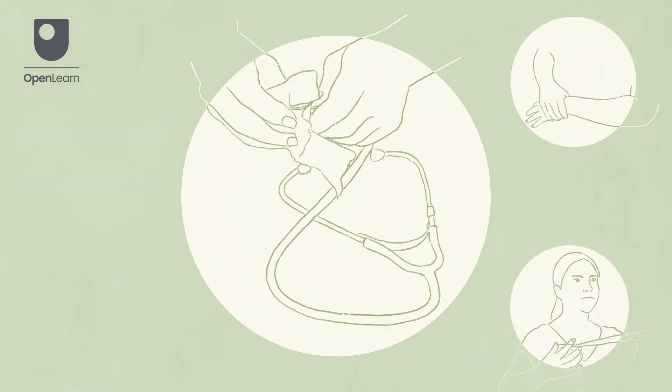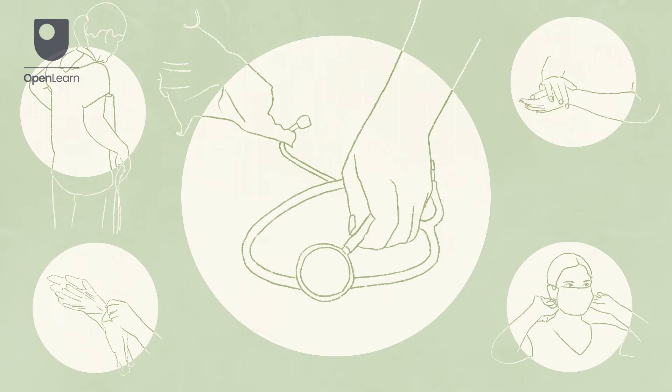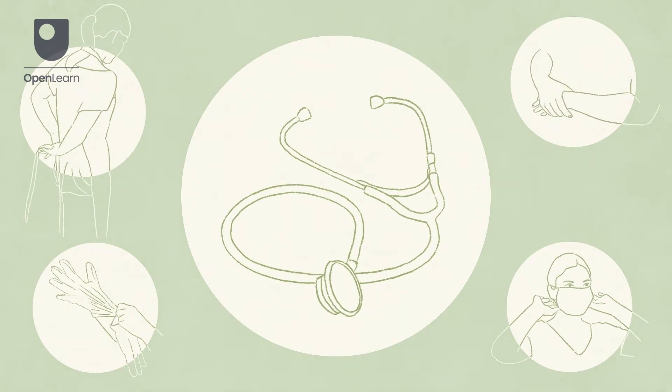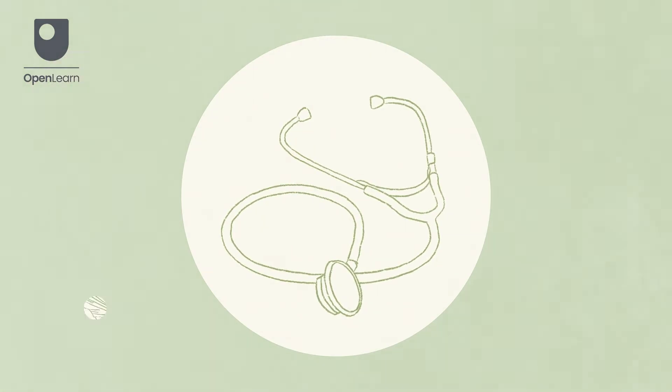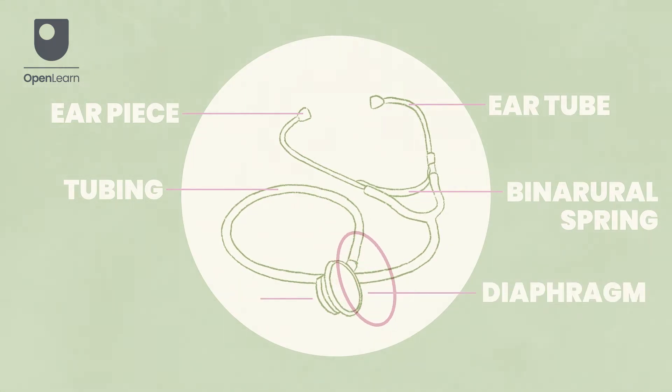Decontaminate your hands and apply any personal protective equipment that is required. Check that the stethoscope is in good condition and that you know how to use it, referring to manufacturer guidelines as necessary. Most stethoscope models have a diaphragm that detects high-pitched sounds and a bell that detects low-pitched sounds.